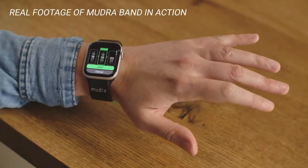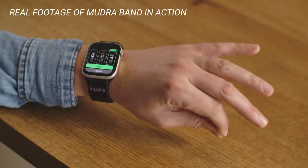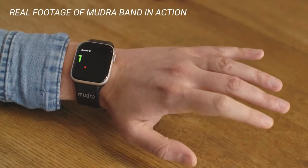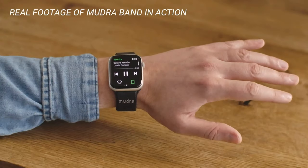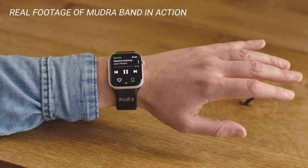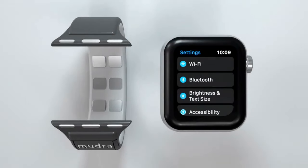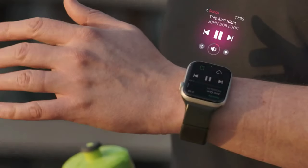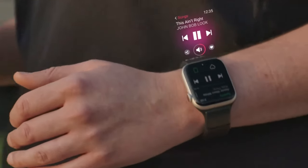By capturing subtle finger movements, the Mudra Band lets you touchlessly interact with your watch using just one hand. No need to pause, look at the display, or engage your other hand. Setting it up is as simple as it gets — connect your Mudra Band and watch through Bluetooth and start enjoying limitless freedom.